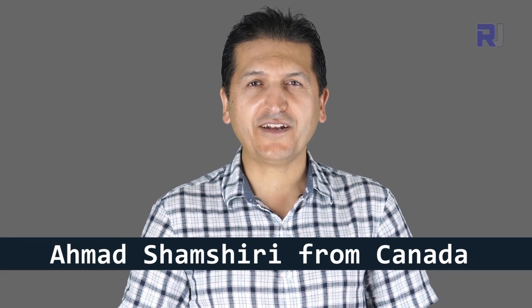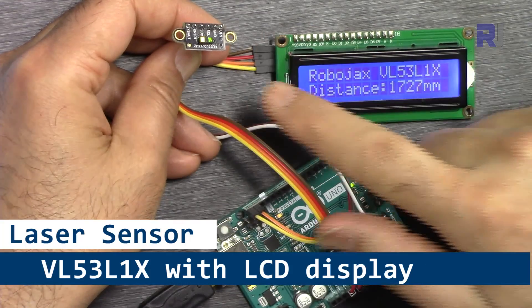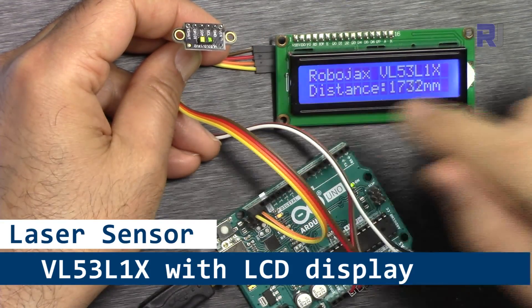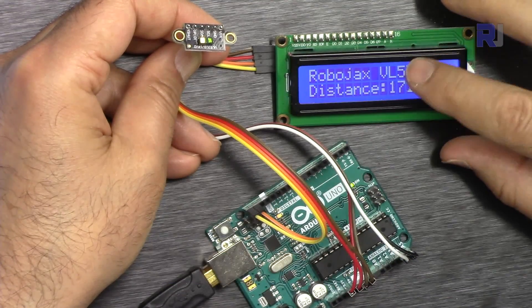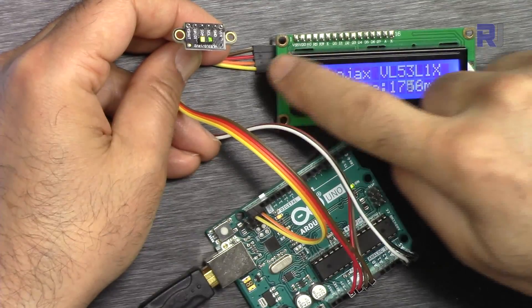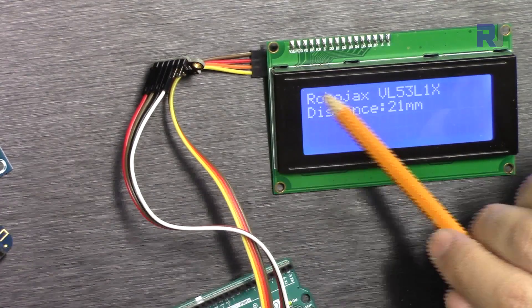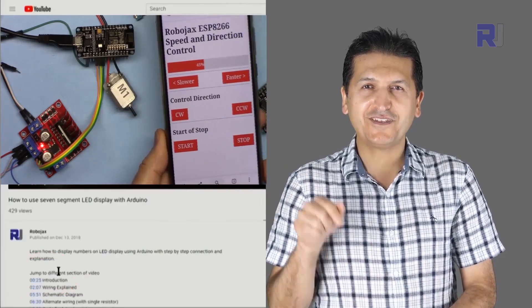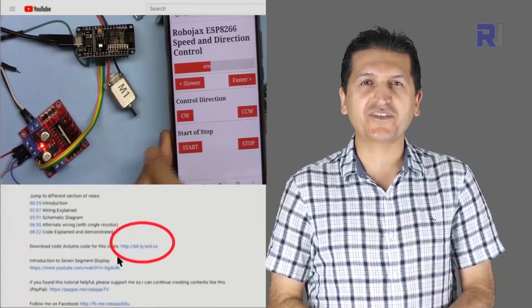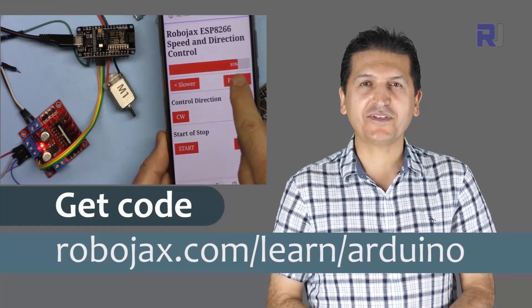Hi, welcome to an Arduino tutorial from Robojax. My name is Ahmad Shamshiri. In this tutorial we're going to learn how we can use the VL53L1X 4-meter laser distance sensor to display the distance on an LCD monitor. You can get the code for this by clicking the link below the video in the description, which will take you to robojax.com/learn/Arduino.